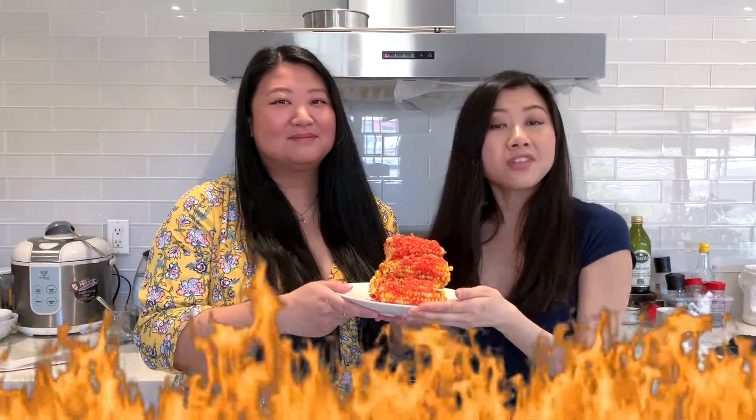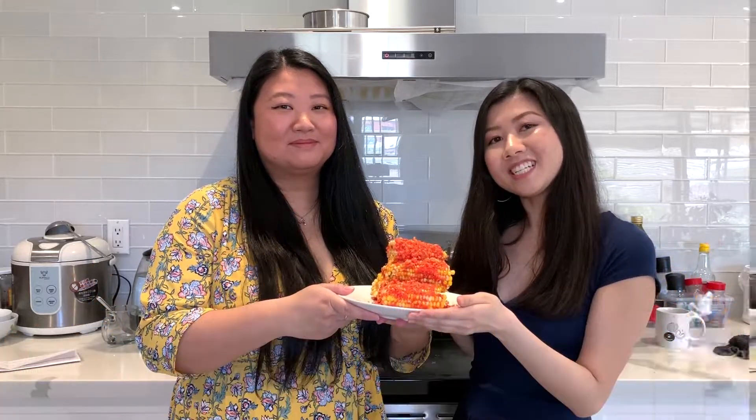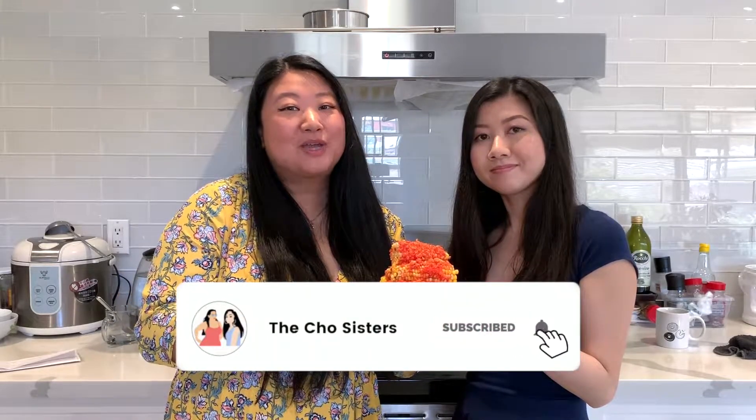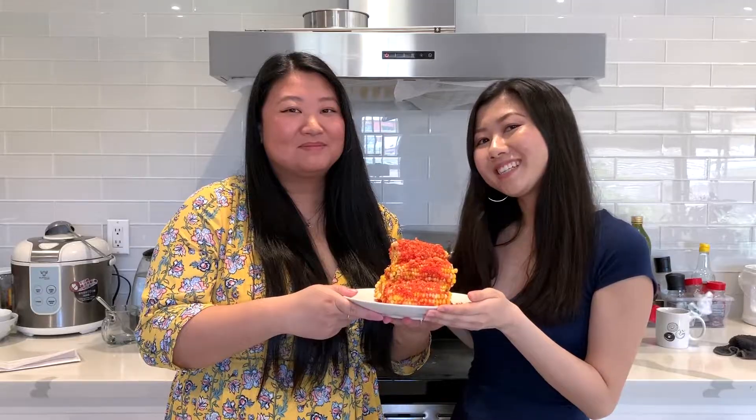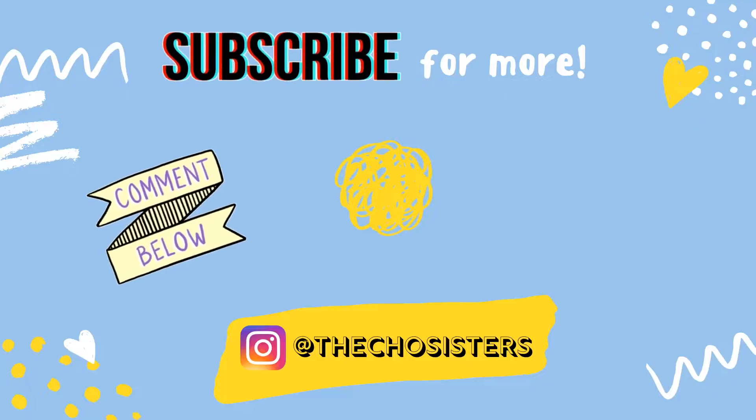And there you have it — Flamin' Hot Corn on the Cob! We got this recipe from Delish; we'll place the link in the description below. Thanks, Delish! If you liked our video today, remember to give us a thumbs up and subscribe below for more videos to come. Thanks for watching. See you next time. Bye!